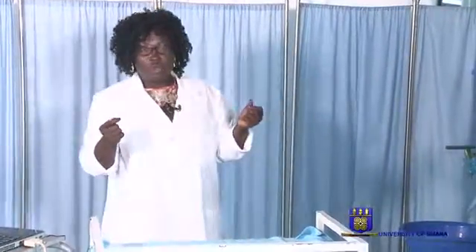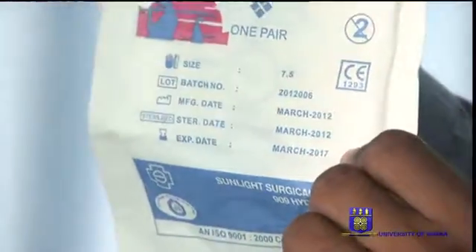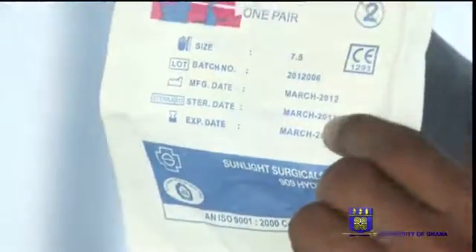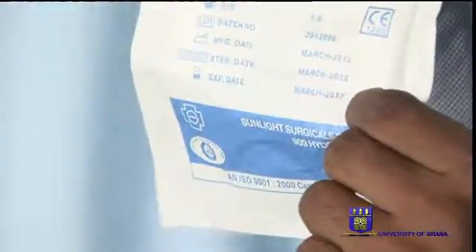Now we are going to demonstrate how to wear a surgical glove. I've done my hand washing. I will allow my assistant to help me to release the surgical glove. So this is our clean area. Now, before opening the surgical glove, you look out for the expiry date of the surgical glove. This one has March 2017 as an expiry date.